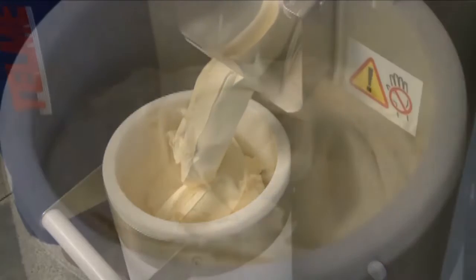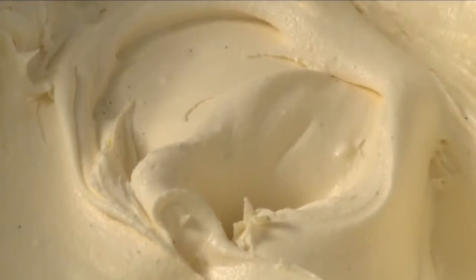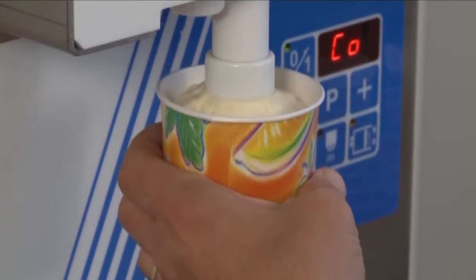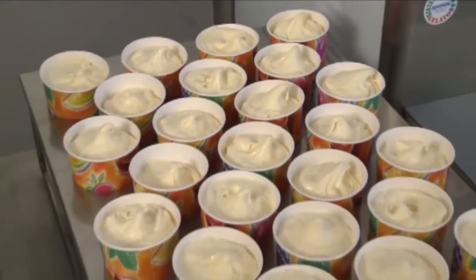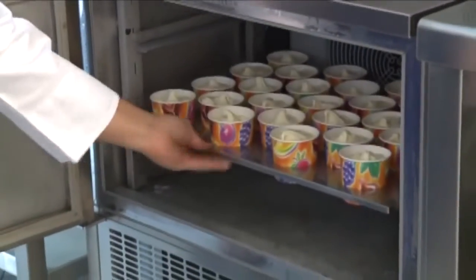Professional series compressed air filling machine works with artisanal gelato containing solid pieces and is suitable for filling products having different consistency. Cylinder capacity is 13 liters. Speed and dispensing pressure are adjustable according to the type of product. Manual or foot operated controls are available.